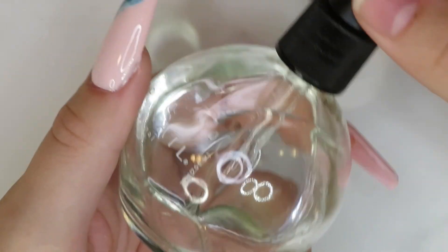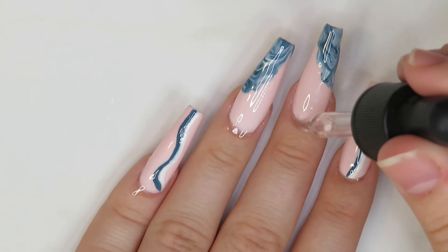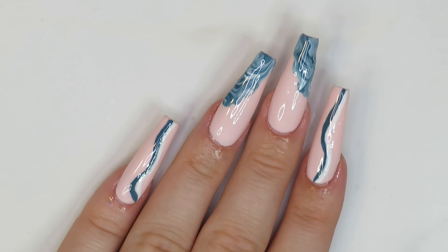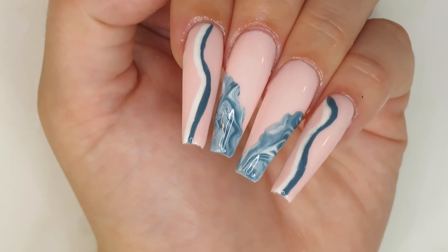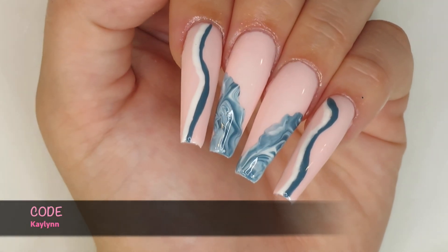I'm just going in with my cuticle oil and putting it all over my cuticles. I really hope you guys enjoyed this video — I really love how this design turned out. Please don't forget to like, comment, and subscribe, and if you'd like, use my code that will be linked down below. I'll see you in my next video, bye guys!